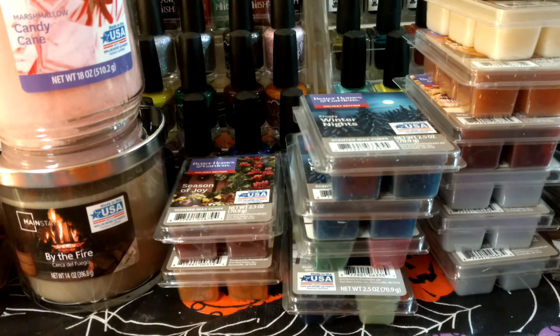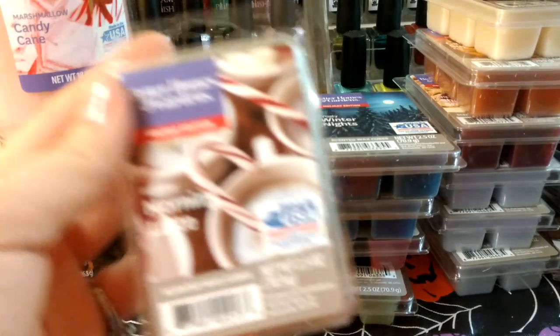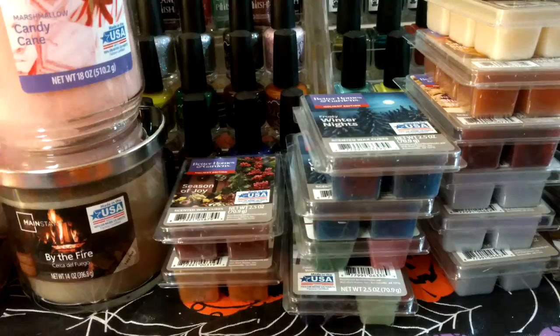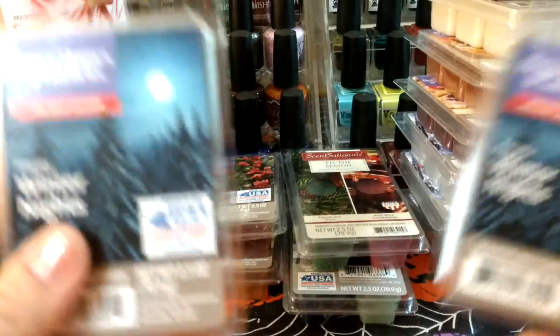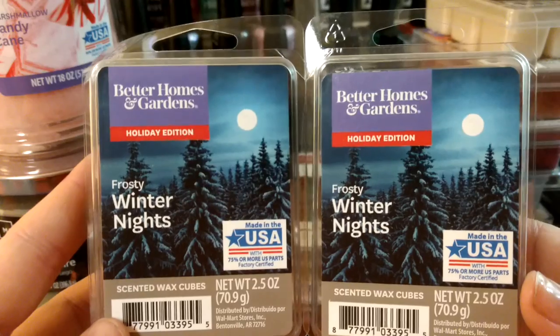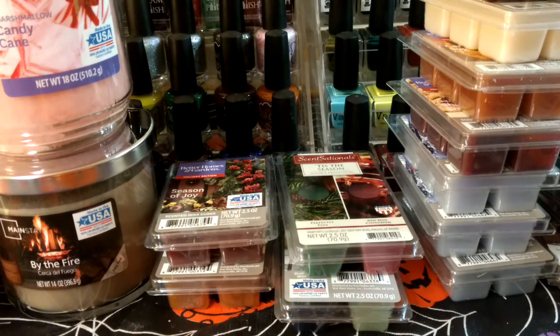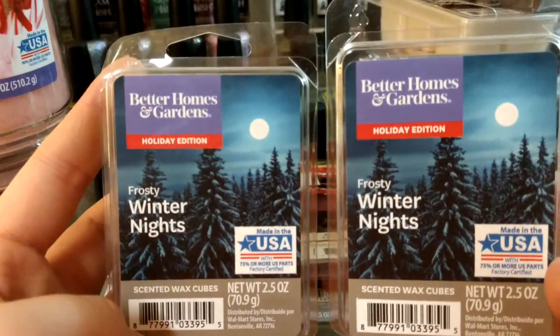This Winter Morning Latte doesn't super smell like coffee to me, but maybe a little bit. I don't think it smells peppermint-y even though the picture suggests it, but that doesn't always mean anything. This next one, Frosty Winter Nights — if I have this from previous years I don't remember it. It's really minty, like a really minty fresh one, so I'm excited to try it.